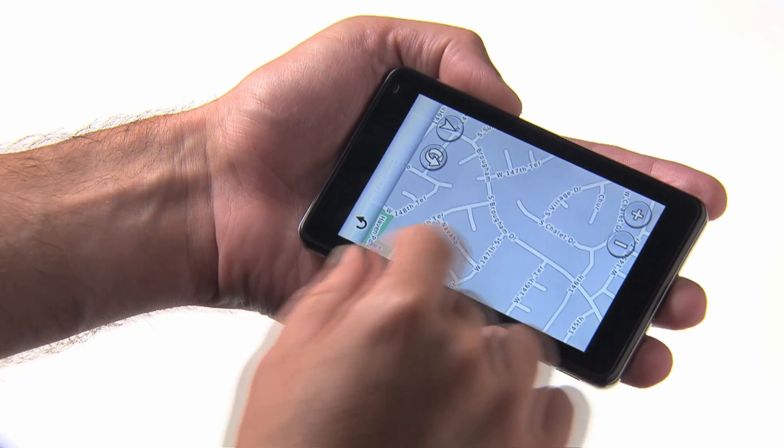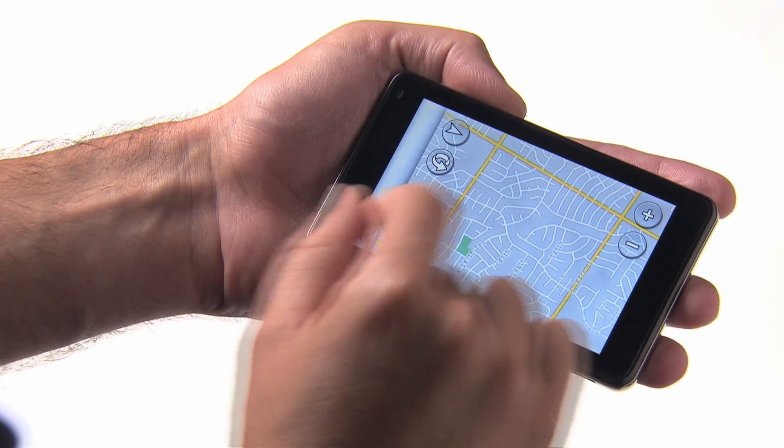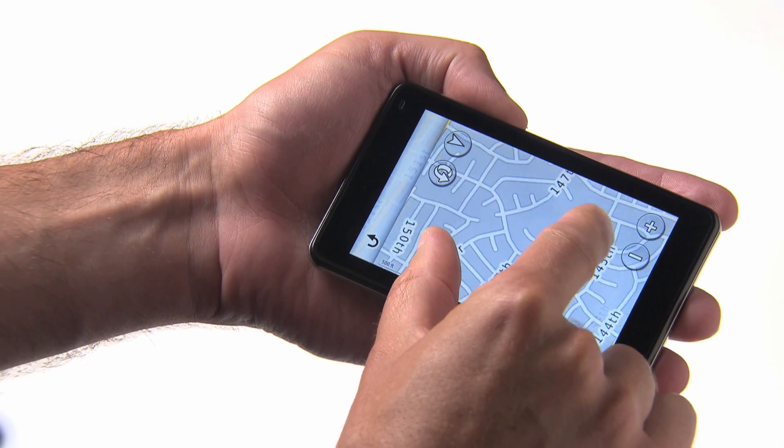To zoom out, touch two fingers and slide them together. To zoom in, touch two fingers to the screen and slide them apart.